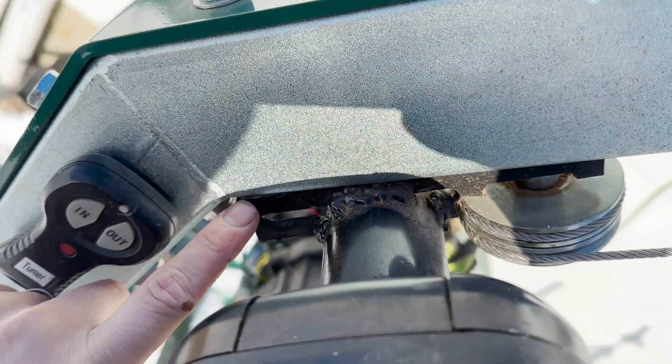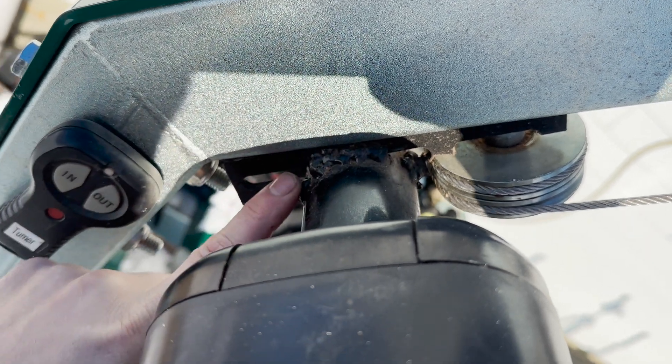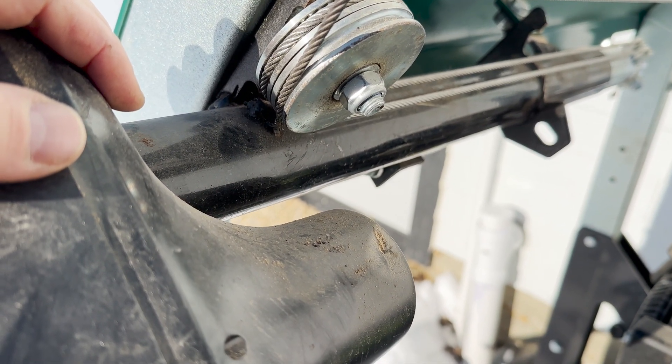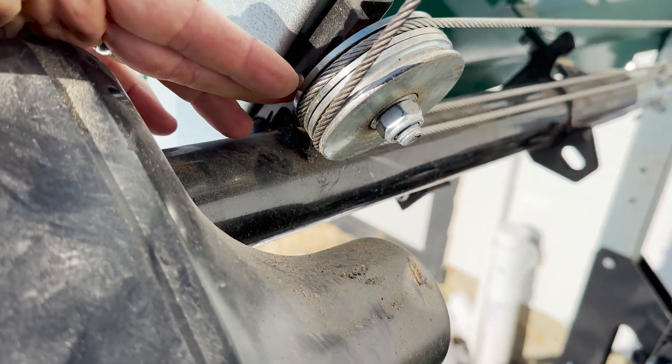Same thing back here — I took a chunk of angle iron that I had laying around, notched out around the jack, and then drilled my holes to mount them back up. I just took the old piece off and laid them next to each other to get an idea of where it would sit, so I knew where to mount each one of these brackets.